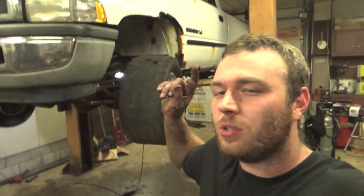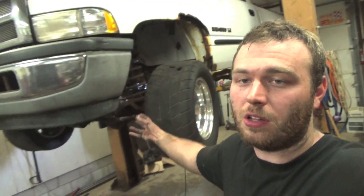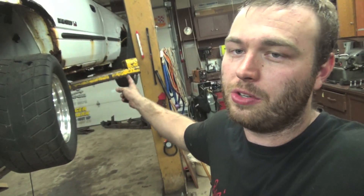The other thing we're going to do is re-gear the truck. Right now it has 3.55s and we'll be going to a 3.92 gear set. We'll also be getting a front locker so it'll be a true 4x4 truck — welded rear diff, 3.92 gears, and a locker in the front.